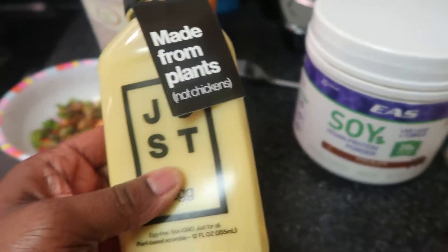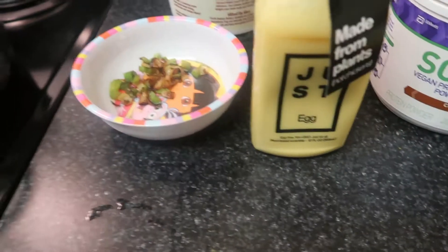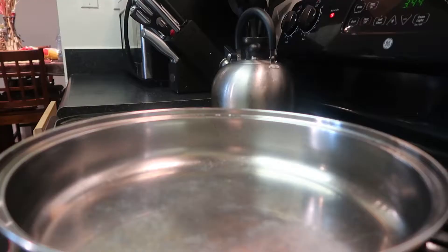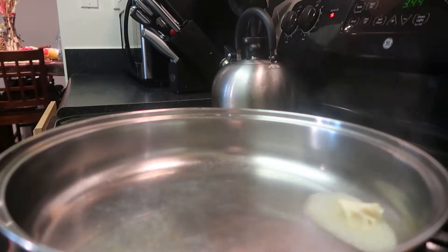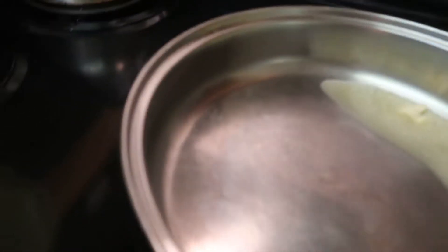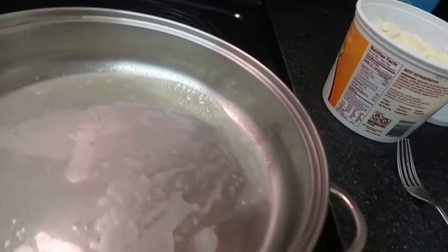So this is the egg — you can see it says 'made from plants, not chickens.' And this is some sautéed onions and peppers that I had browned up with some olive oil, and obviously I'm gonna be using my vegan margarine to do this. I'm adding some margarine to the pan. I hope it's not cooking too fast because I did turn it down. I'm just gonna turn it down a little bit more because I don't want it to burn.